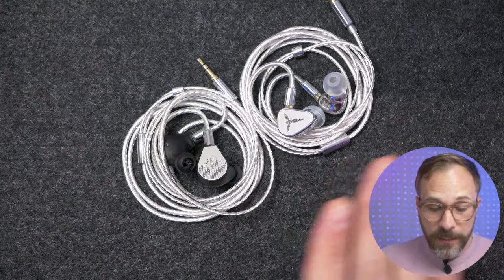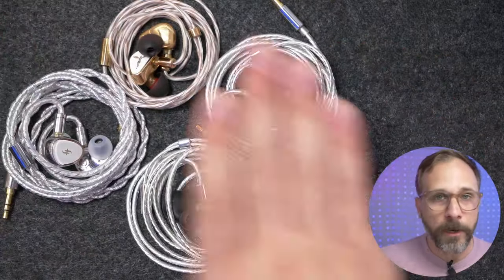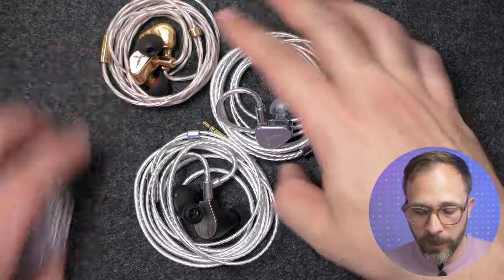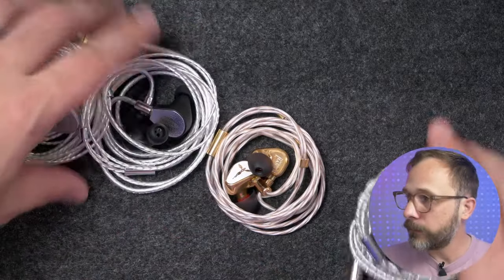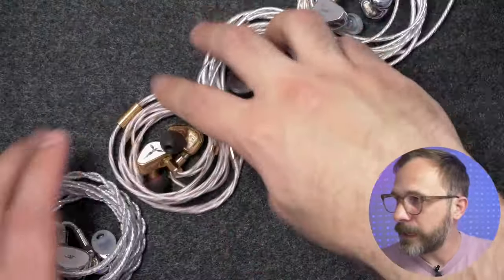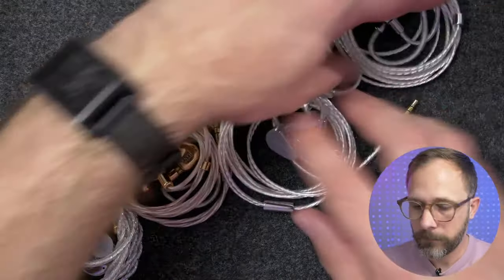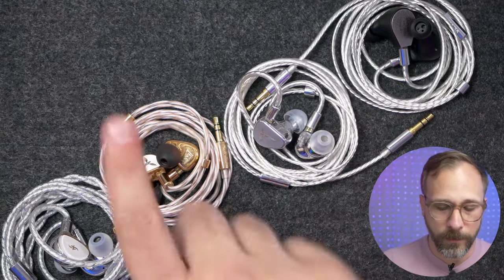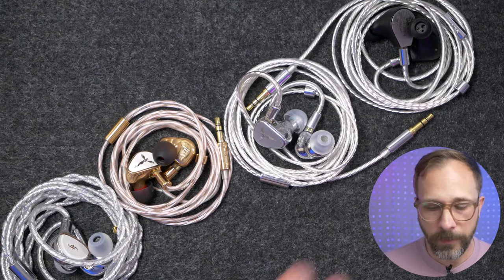Amongst these four, these are all really good IEMs I would enjoy listening to. If I were to rank them in terms of outright favorites: number one is the Chopin, number two is the Origin, number three is the HANA 21, and finally the EA-1000.